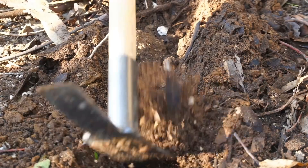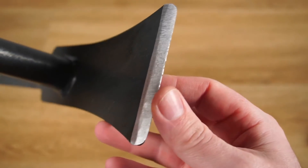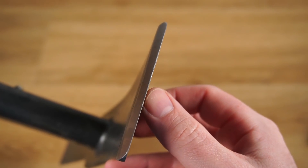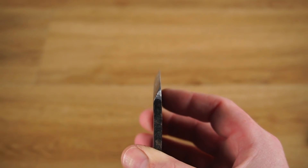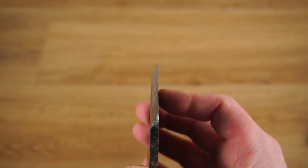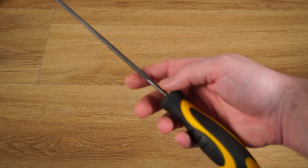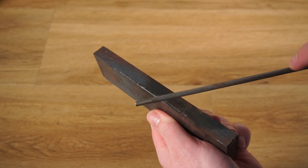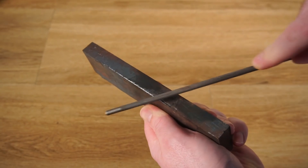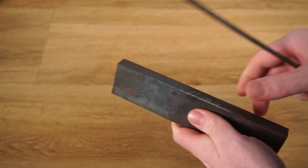Besides turning dull after only a short amount of use, the leading edge also rounds over when digging in hard pack soil — definitely not ideal. The underlying problem is the steel lacks sufficient hardness to hold an edge. A crude way of testing a metal's hardness is to take a file and make a couple of passes. If the metal is soft, the file will dig into the metal making it more difficult to push. Obviously this piece of metal is very soft.